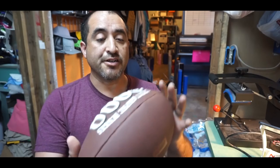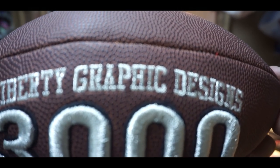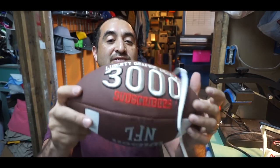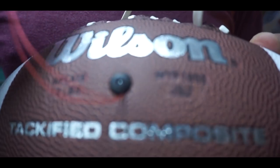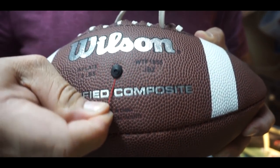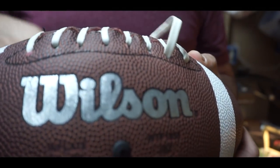I'm going to air this up. It's not inflated all the way because I don't have a needle for this lace — I only put the first lace in. I need to go get a needle so I can thread it back. I'm not at 3,000 subscribers yet, but I did it for that reason. Once you inflate the ball, make sure you take this string out — you don't need it there anymore. The string is out. All I've got to do is put the laces back in. It looks complete.